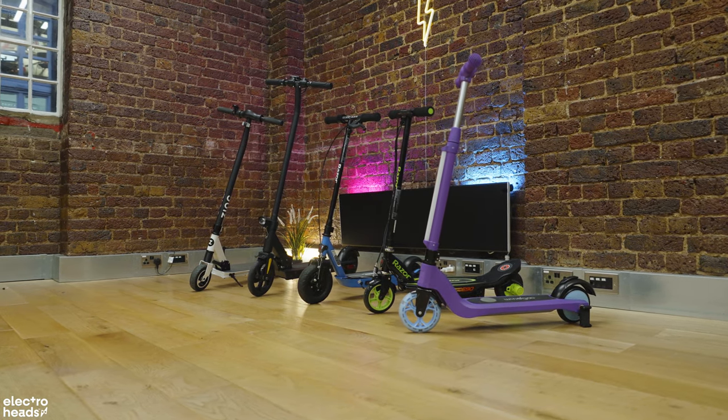Here's what we don't love so much about the Windgoo T10: there's no lever brake, just an electronic brake and a foot brake, meaning it takes longer to slow down than the Razers. It claims a max rider weight of 120kg, but as somebody who weighs 90kg I can tell you that you probably shouldn't ride this if you're heavier than around 80kg, as it just won't get up hills or inclines and it won't reach the top speed.